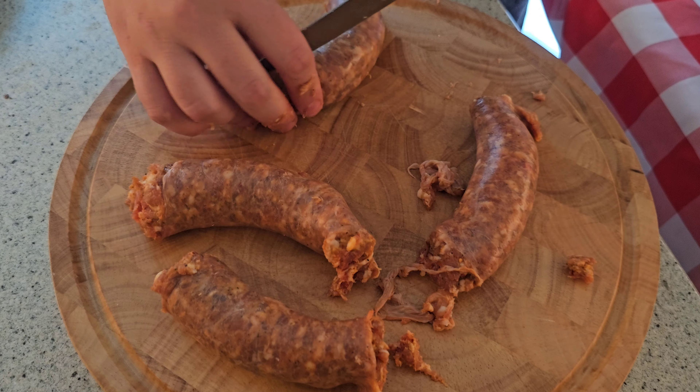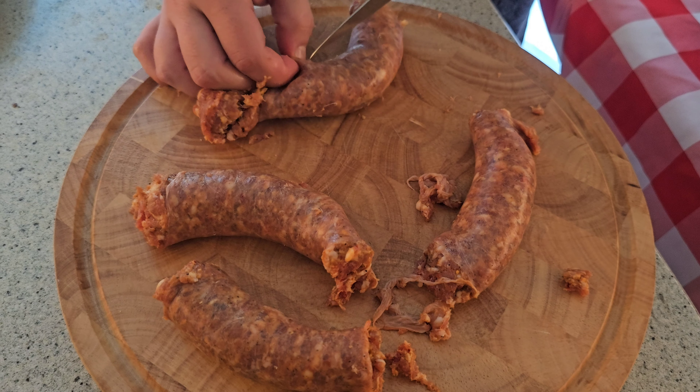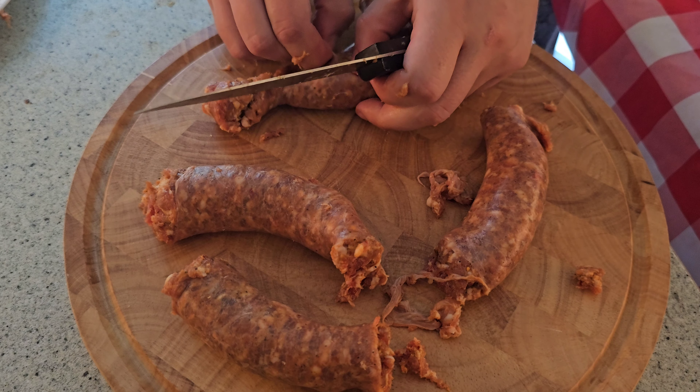I'm Vincent's dad, and this is probably one of my favorite pastas. Vincent told me... You stole my line. Hey, I stole his line.